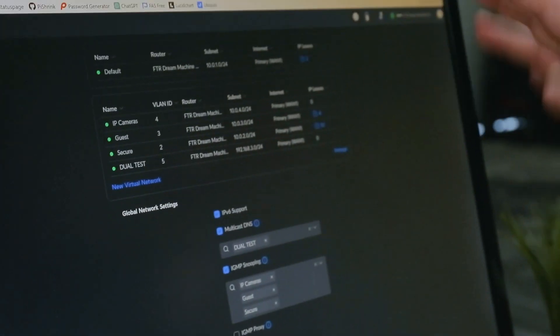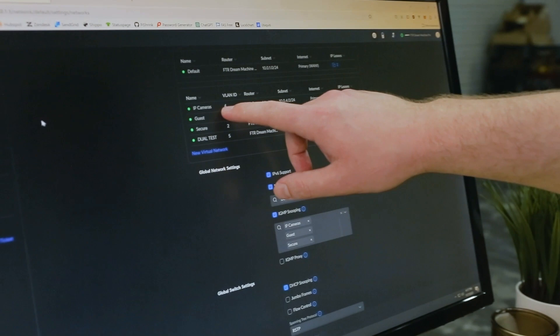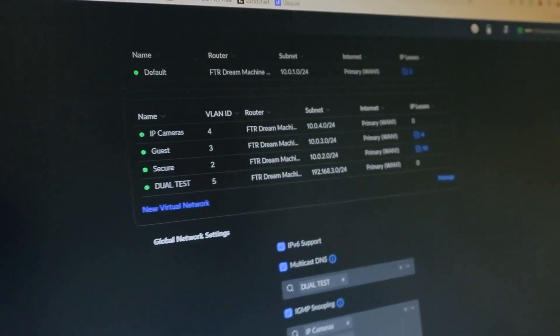Another neat thing about the Ubiquiti setup is you can have multiple Wi-Fi networks. We have a specific Wi-Fi network for security cameras, guest, secure, and a test network. The idea is one Wi-Fi access point lets us connect whatever we need on the appropriate network. When you have it set up like that — it may sound complicated — this is the best small-business way to set up your network so those machines are secure and nothing else on your network can get hijacked and talk to them.